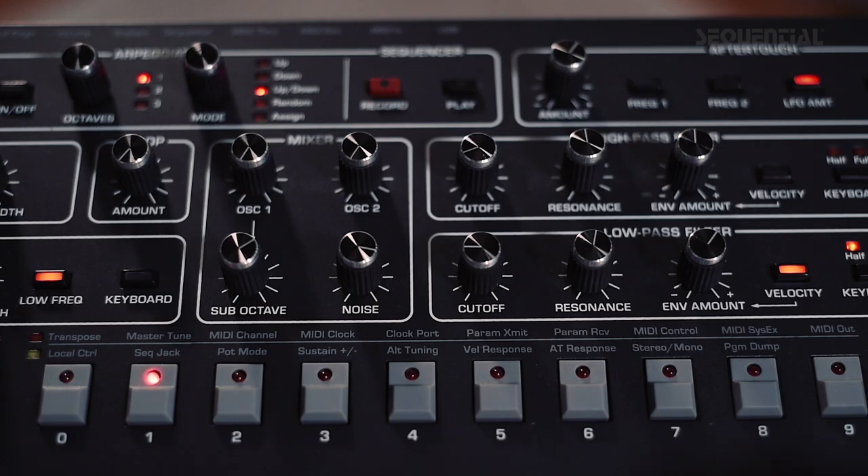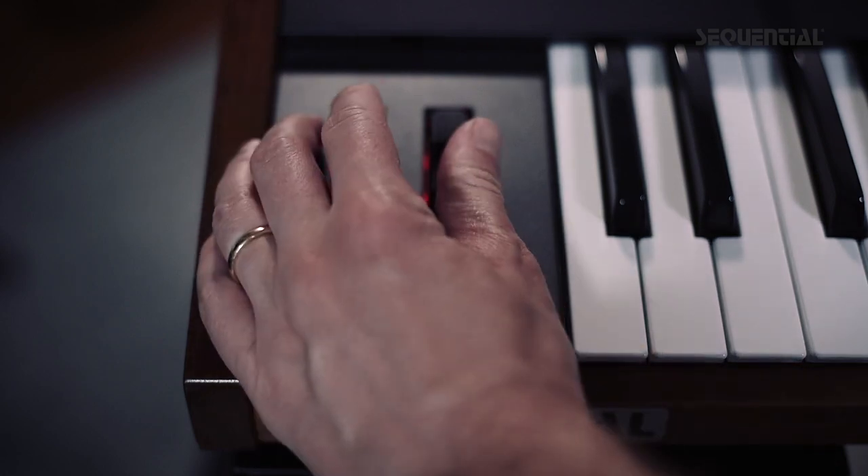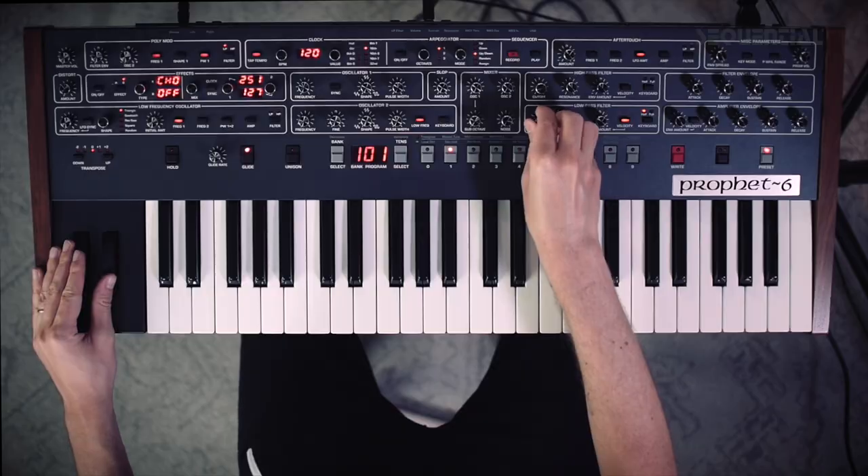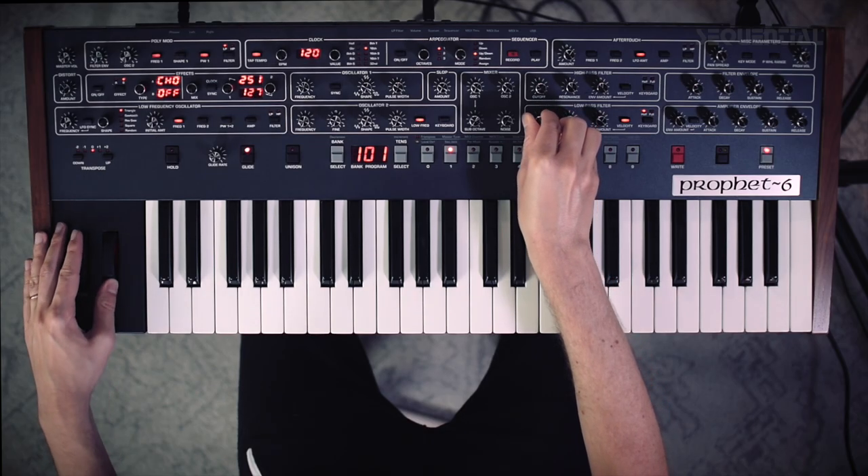Once I've caught the chords or the notes with the sustain pedal, I'm free to then do filter sweeps, or add vibrato with the mod wheel, and also adjust the pitch with the pitch bend wheel. One thing I love to do is just grab a chord. You've got three places to adjust tone and pitch: cutoff, modulation, and pitch bend wheel.